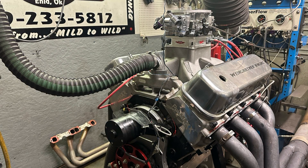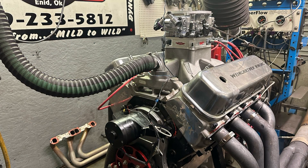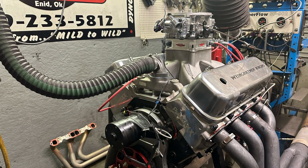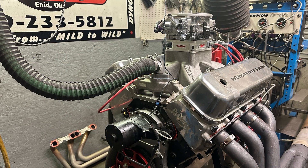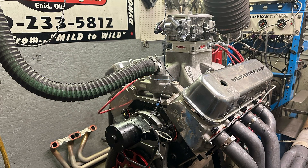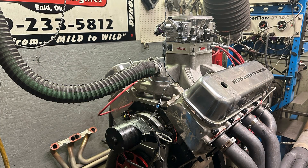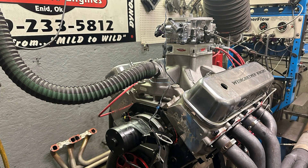The camshaft is a 275 intake duration, 288 on exhaust, 112 lobe separation, .820 lift on intake and .808 on exhaust, standard firing order. The intake is no longer available - it's a Brodix, I think it's the HV2002 or similar. It's a special one with a plenum, actually a 4150 style, but we're using the HVH 4500-to-4150 spacer and a 1050 Sportsman Dominator up top. That's the engine combination.